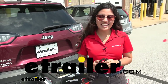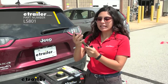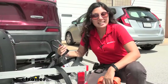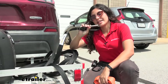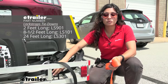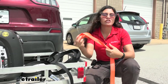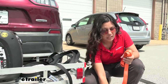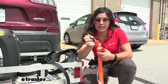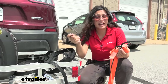Hi everyone, it's Evangeline here at E-Trailer, and today we are looking at the Locked Straps Combination Locked Carabiner. This carabiner can be used in combination with your current Locked Strap straps, or if you have your own strap and you want to create a security feature to it — like a ratchet strap you want to lock down, or if you want to replace the anchor point with its own locking carabiner, that's an option too.